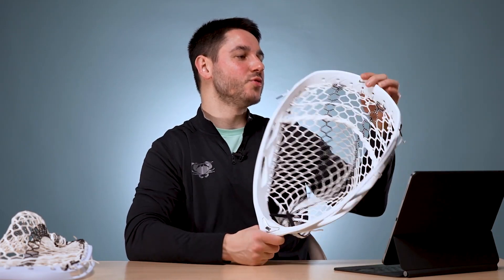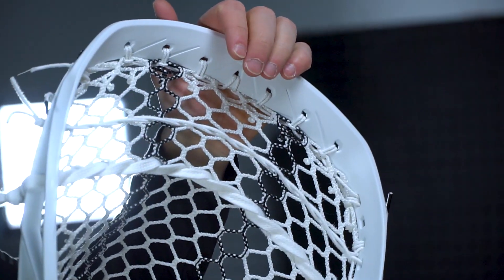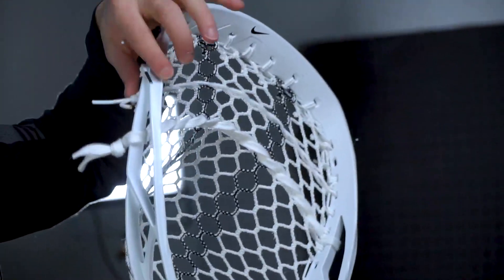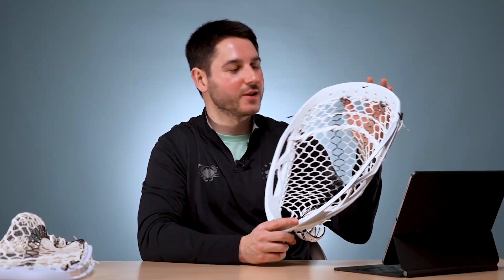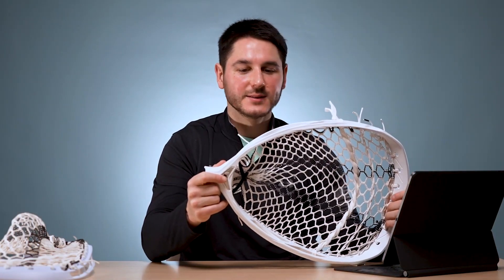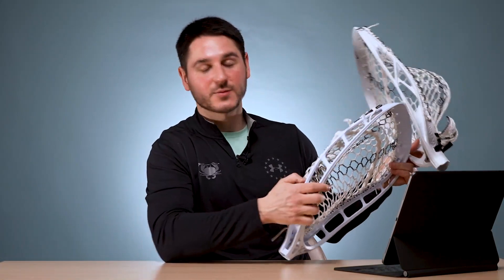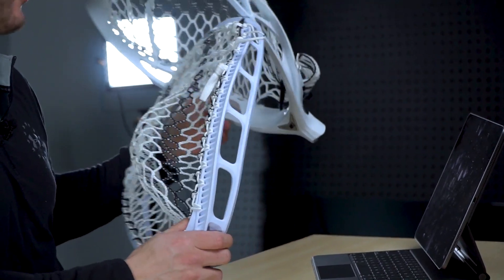Looking at the scoop — a big focus for goalies — you don't want it too flexible where a shot can go right through into the goal. This one seems pretty stiff on the corners, so I don't think that'll be too much of an issue, but I thought that with the Eclipse 2 as well and that still seems to be a little bit of a problem. As for stringing, it doesn't have the most string holes and they end up kind of early, but they're pretty big.